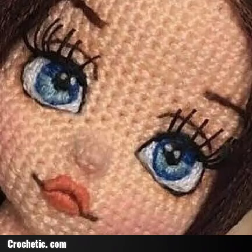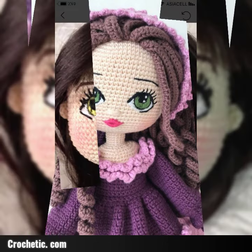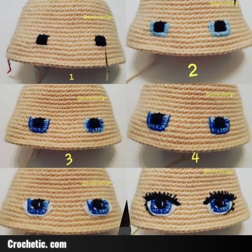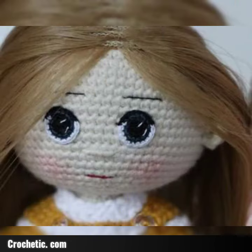Hi guys, welcome back to my YouTube channel. How are you all? Friends and my viewers, hopefully you will be fine. So guys, today's video I introduce beautiful crochet doll eyes pattern design ideas. Different designs and different style ideas in this video, hopefully friends enjoy this video.